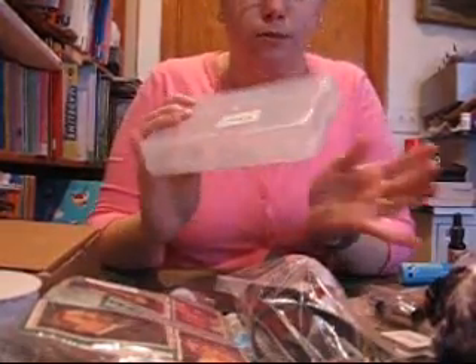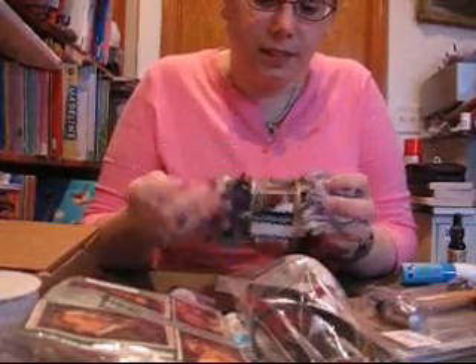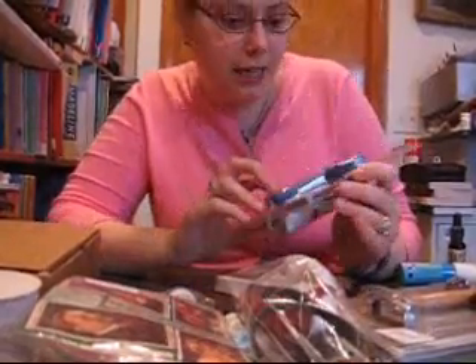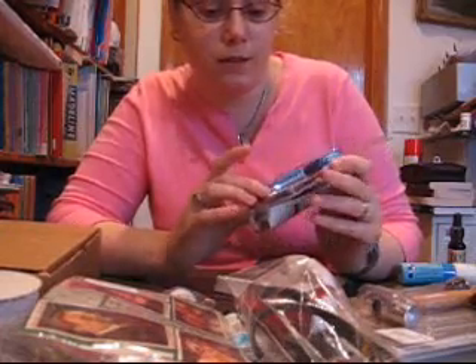I got two little plastic containers to do whatever with — they were $0.75. I got some fiber, this is some Boa, and this was $2.00. And I got a little glue gun; I wanted one that was a low-temperature one so I don't burn myself every time I use my glue gun.